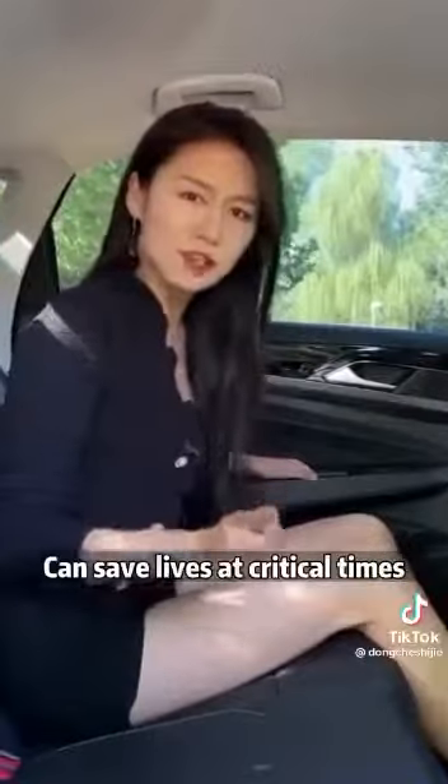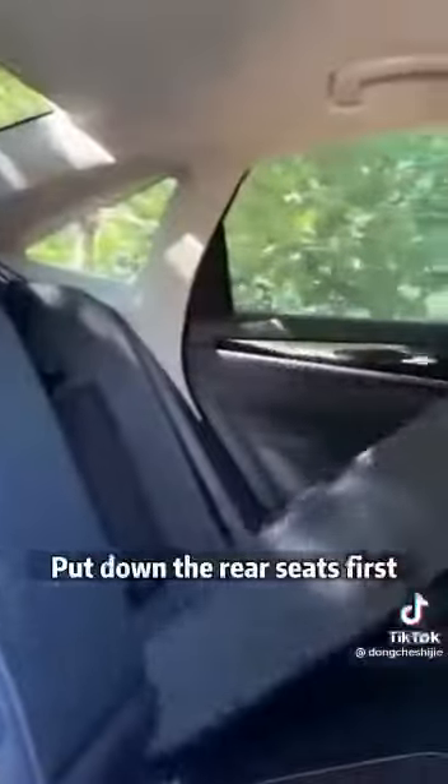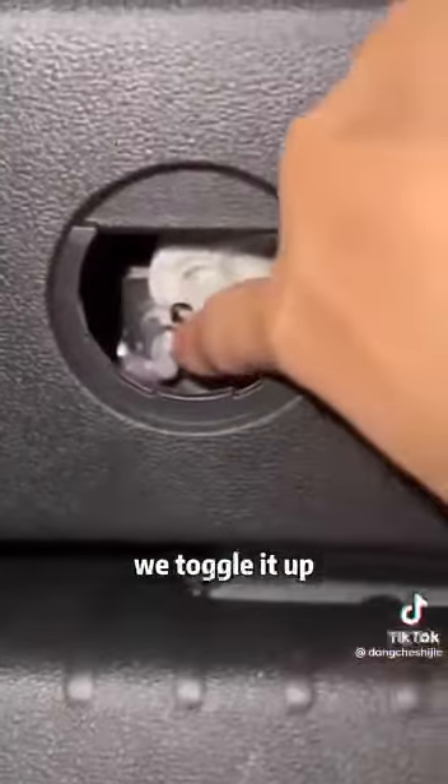Third, this one can save lives at critical times. If we're stuck in the car and can't get out, we must not panic. Put down the rear seats first, then climb into the trunk. There's an escape switch on the trunk. Look at this little cover — turn it on. There is a white organ inside; we toggle it up, and you can open the trunk for emergency escape.